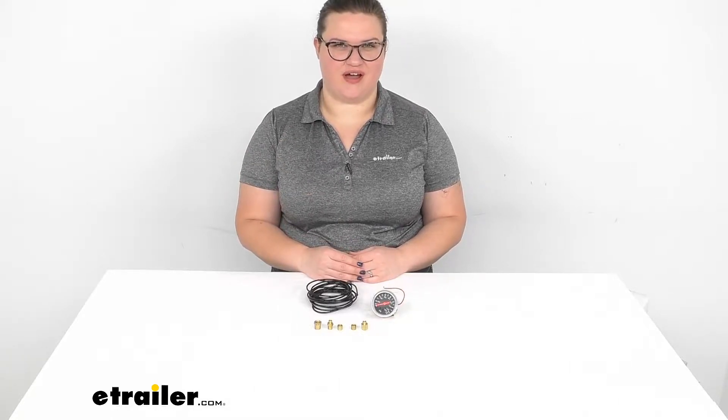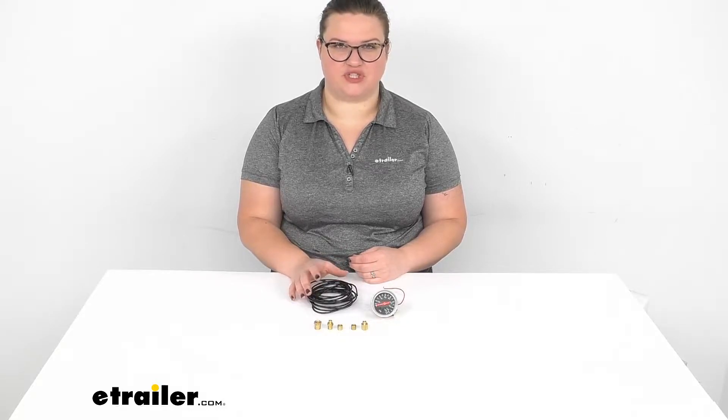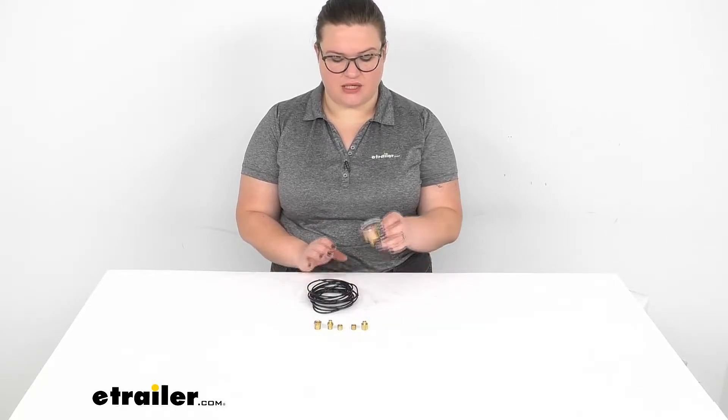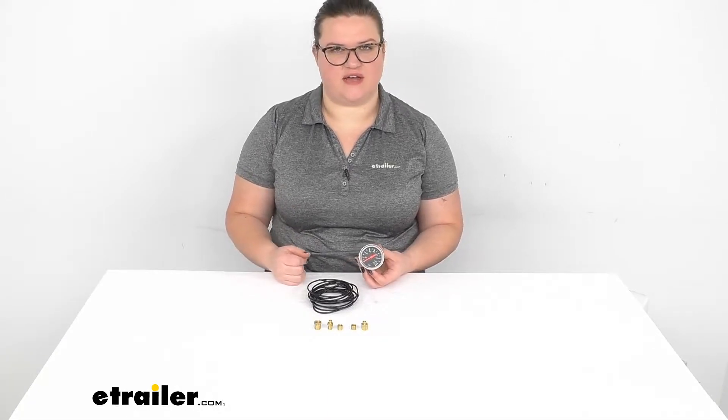Hey everyone, I'm Ellen here at eTrailer.com and we're going to be taking a quick look at the Bulldog Winch Single Air Pressure Gauge. This is going to be an analog gauge to let you see where the pressure is for your onboard air tank so that you can make any adjustments as needed or see how much air you still have left in your tank.